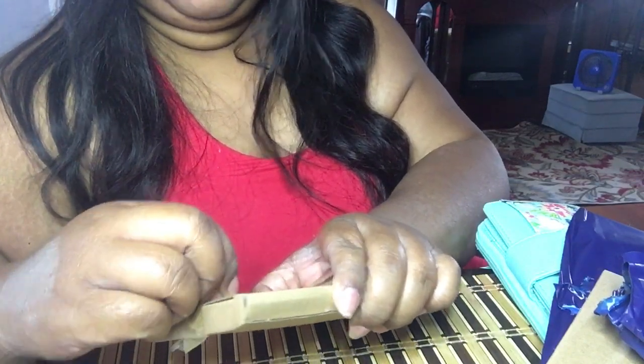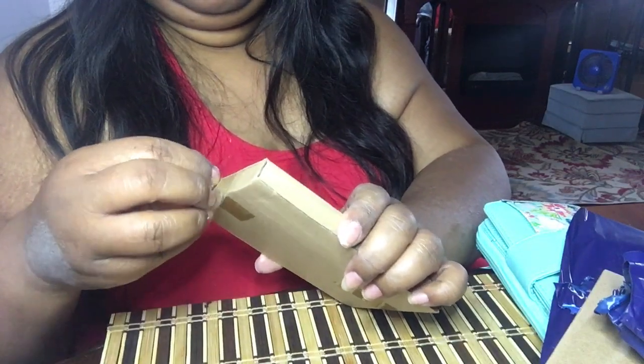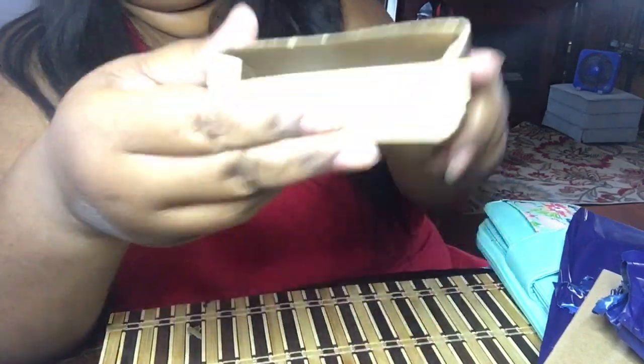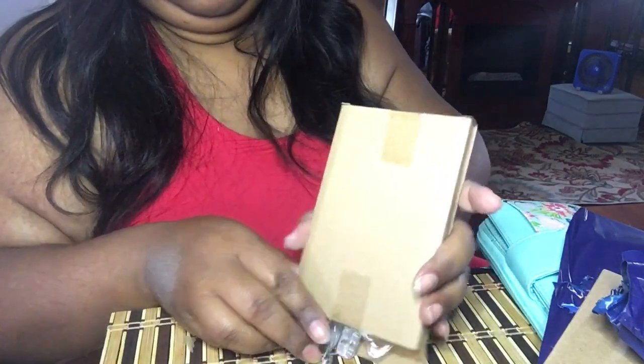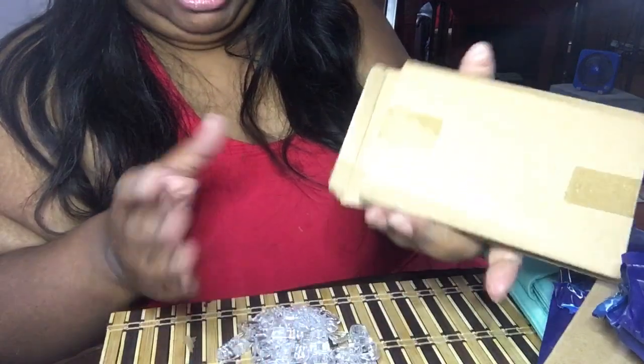So I'm just going to open up this part. I know my hands are ashy, guys, so please don't tell me in the comments. This is what they're in and I want to pull them out. You want to inspect them and make sure you got every last one out because sometimes they stick in the back.